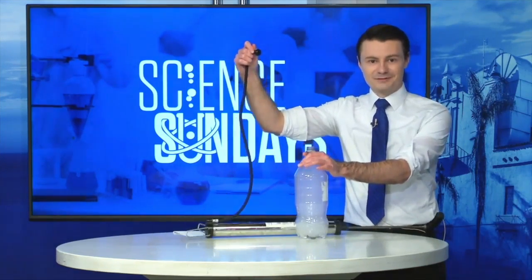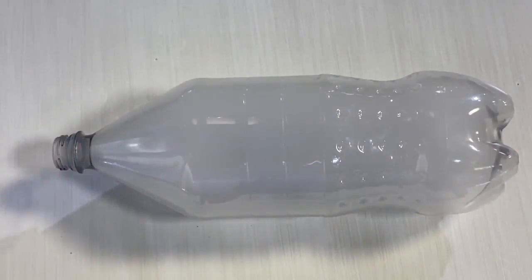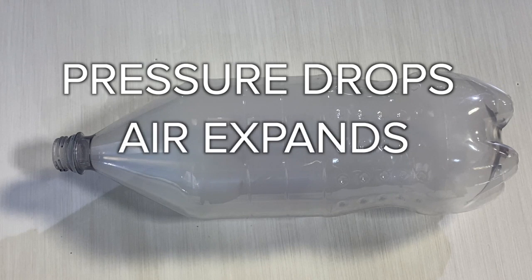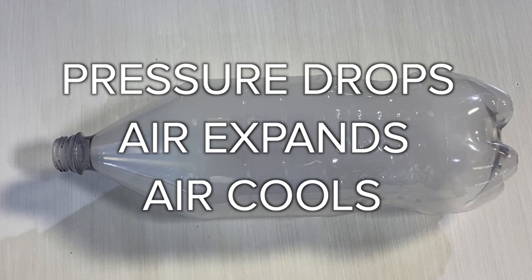Then we're going to take the valve stem and pull it off. As you can see, as soon as the plug is pulled, a cloud immediately forms inside the bottle. That's because pulling the plug drops the pressure in the bottle and allows the air inside to expand, which cools it down. It gets so cool that the rubbing alcohol condenses, forming a cloud.